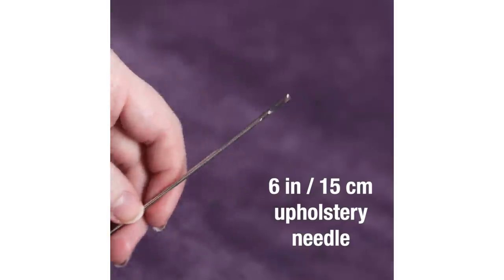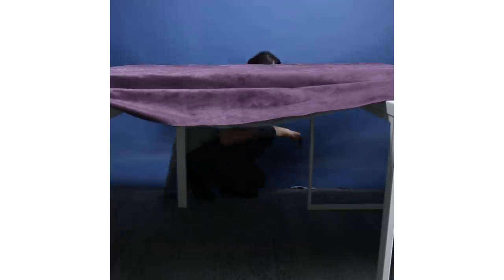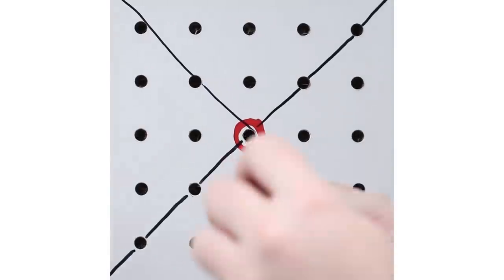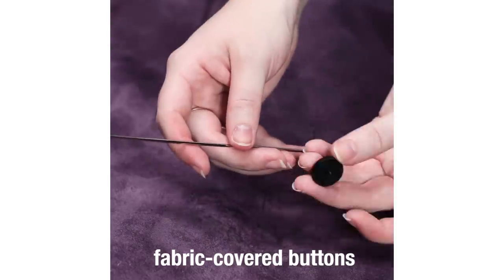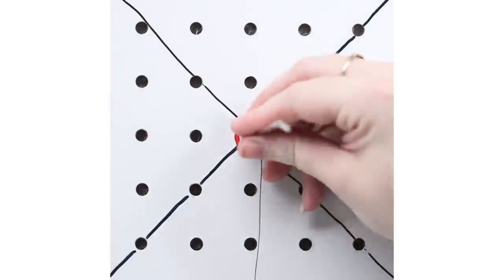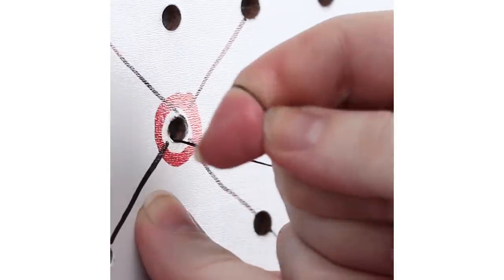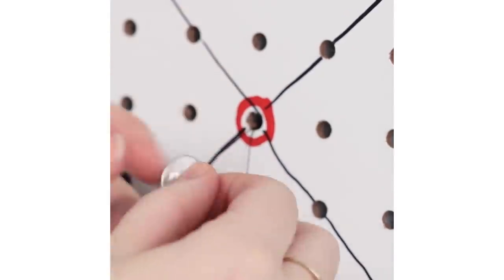There is actually a hack for this project if it seems a little overwhelming to you. Instead of tufting in the traditional way with a needle and thread, you can actually use a staple gun to staple the tufts, which is way easier, and then just hot glue the button on top. It looks pretty much exactly the same, which is amazing. I kind of wish I knew that before I made this project, but that's a great hack if you ever want to tuft anything quickly.